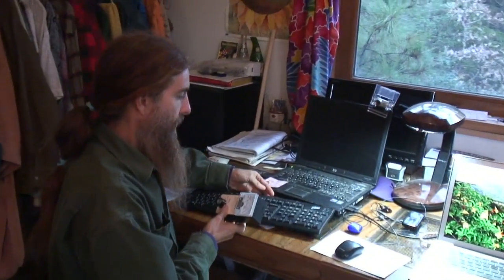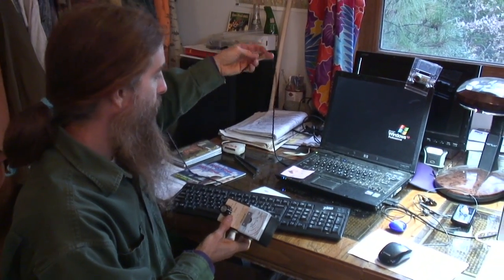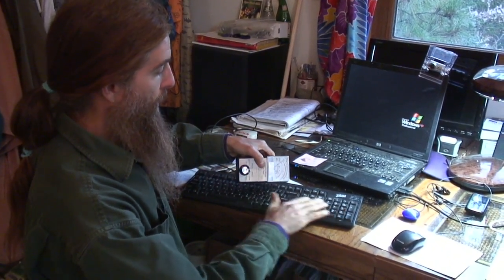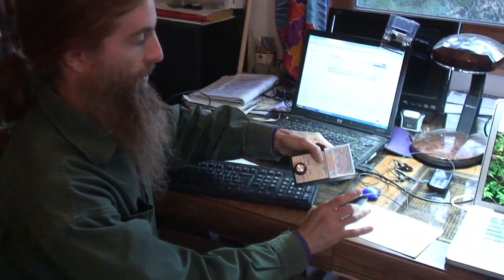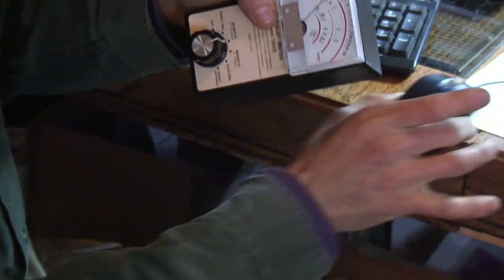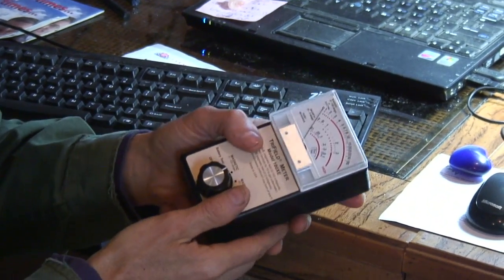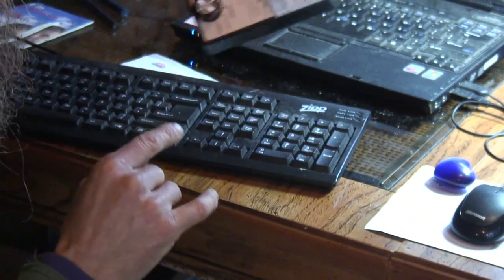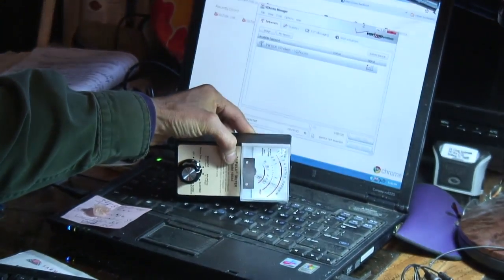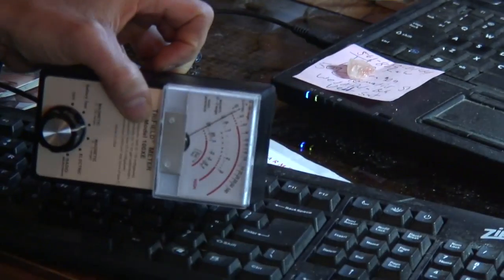You might ask how to protect yourself since you have to type and use a mouse. What I do is use a keyboard that plugs into the USB — this type of keyboard will have no electromagnetic field. I also use a mouse that goes into the USB, and you're not going to get anything off of this type of mouse. I don't recommend cordless keyboards or mice, because those put out radio frequency as well as an electromagnetic field. Right here on my laptop keyboard it's very high; move over to the USB keyboard and you get nothing.